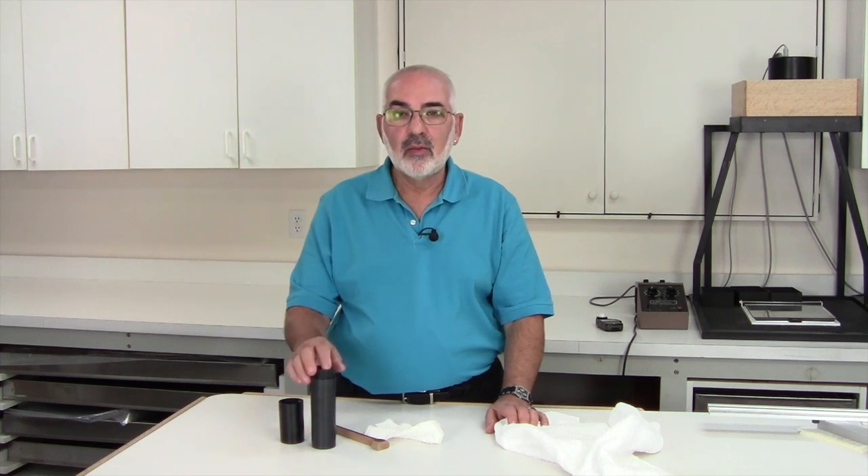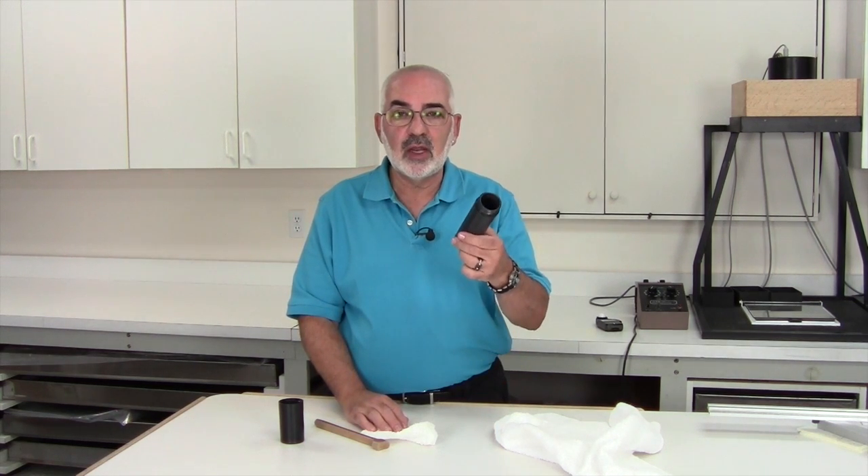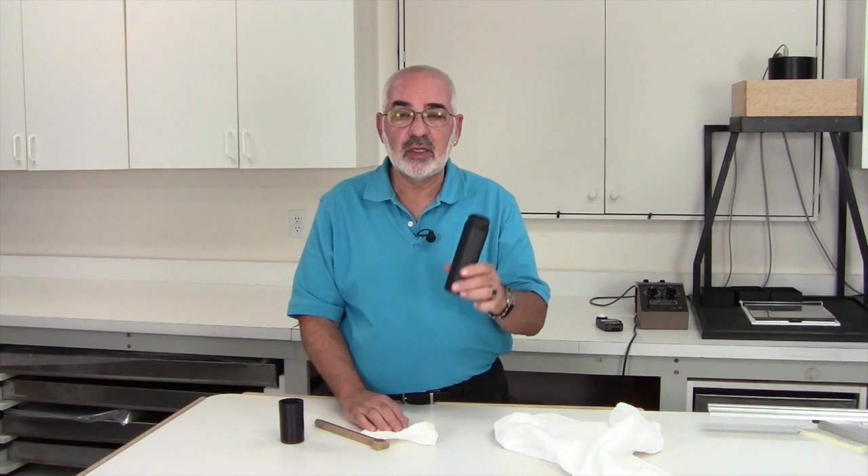Hi, my name is Fred Newman. I'm the owner of the VIEW Camera Store and Fred Newman Photography, and today I'd like to talk about drying your film tubes. Let's say you're out on a field trip and you come back with maybe 50 or 100 negatives and you've done your first set of processing with your 4x5 BTCS tubes.